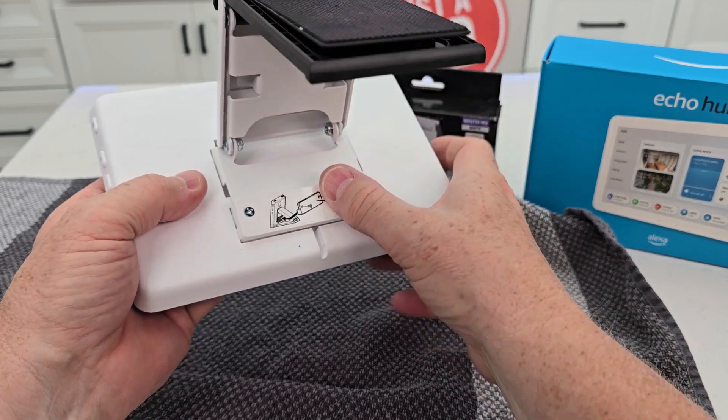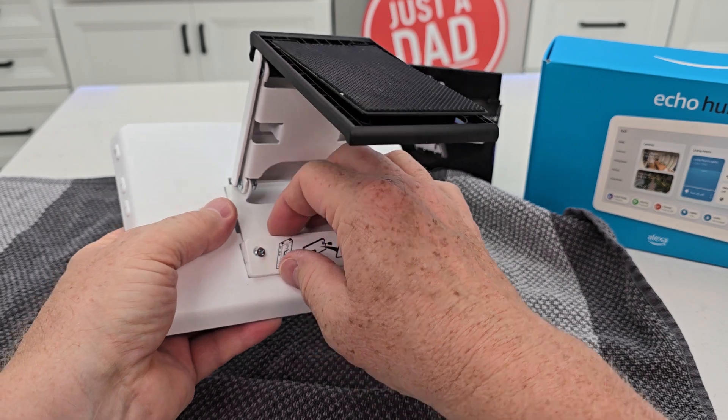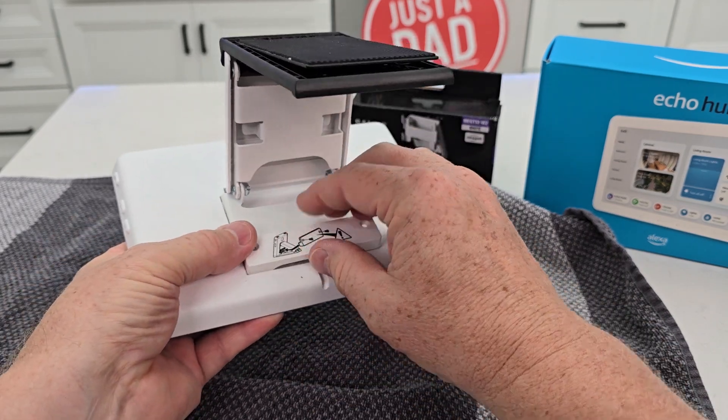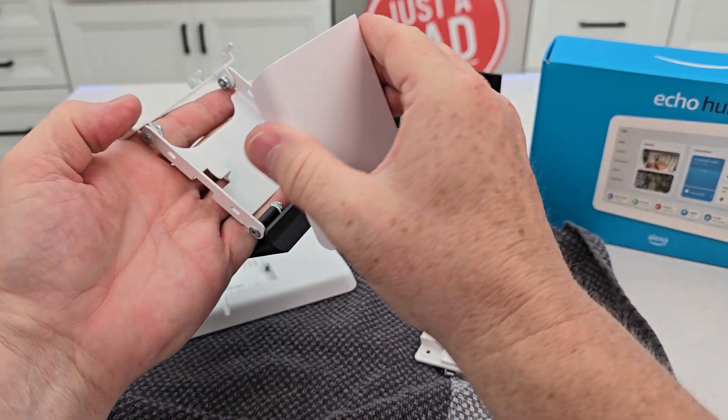Now you've got to put this piece right here to keep it from coming off. This uses Phillips screws — you're going to tighten those down; those screw into the clamp. All right, but we need to do one more thing first — take this, there's a cover here.